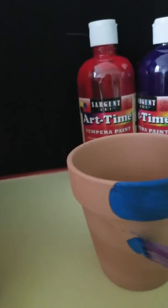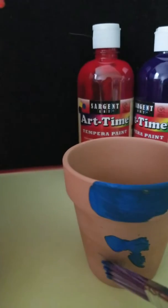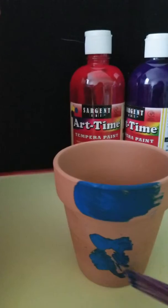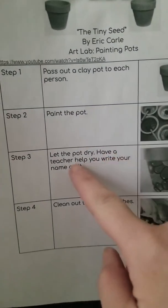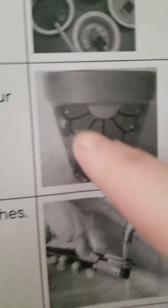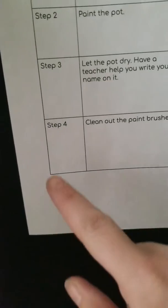I can maybe make a little flower on here if I want. Beautiful! When I'm all done I will go to step three: let the pot dry. Don't touch it. Have a teacher help you write your name on it — you can use a Sharpie. Here's an example of a design you can do, or do whatever you feel like. It's your work.